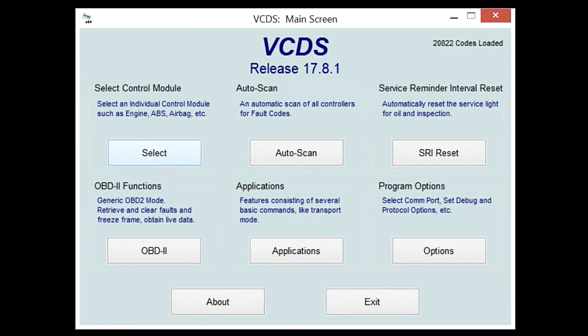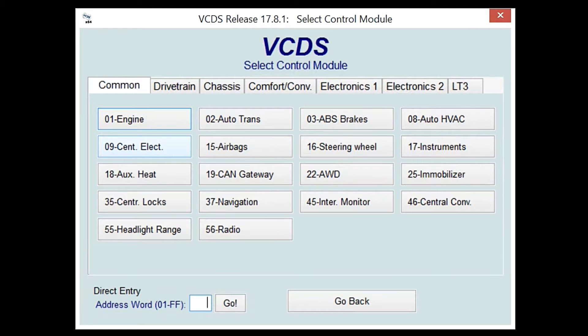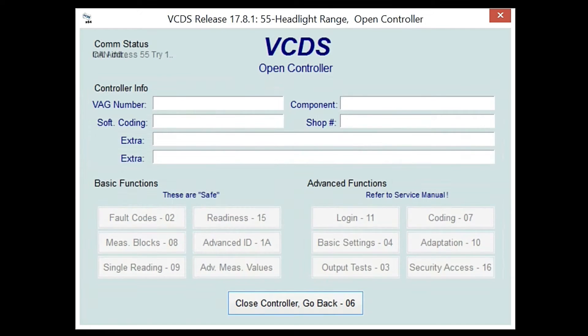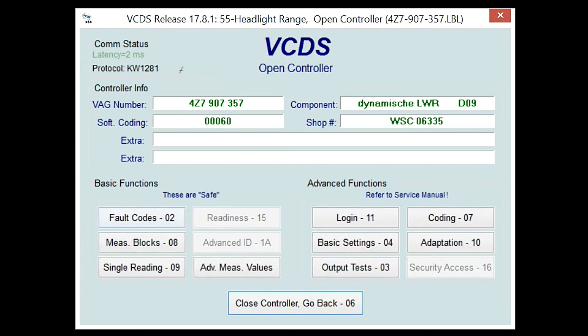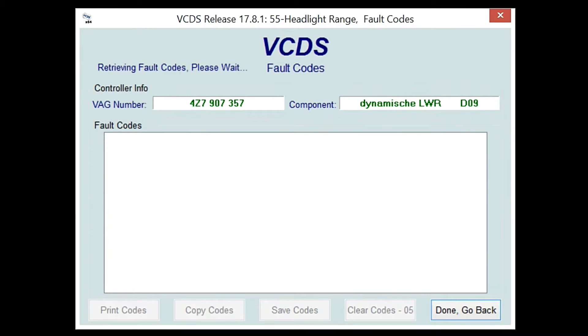Once you're in the main screen of VCDS, go to 'Select Control Module' and hit select. It will say 'Please wait.' After that, under the drop-down, stay in the same category and go to module 55, which says 'Headlight Range' in the bottom left. It's now communicating with the ECU — it'll take a couple of seconds to load. Once everything is loaded, go to 'Fault Codes' and clear whatever fault codes you have.